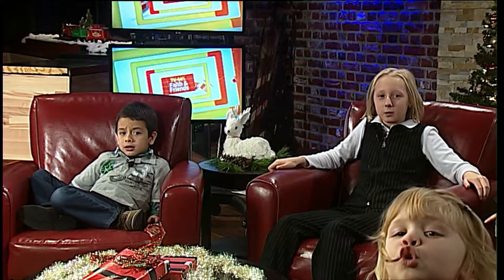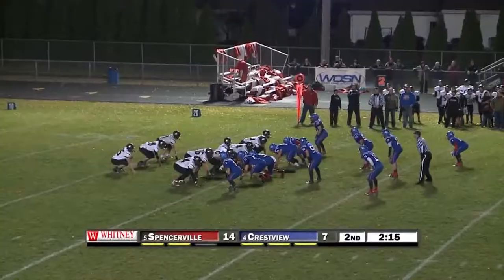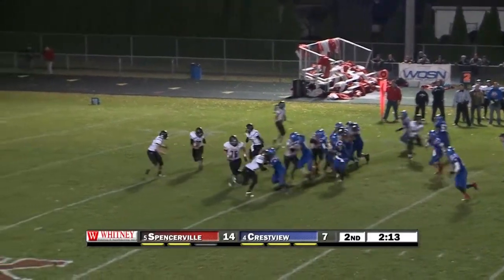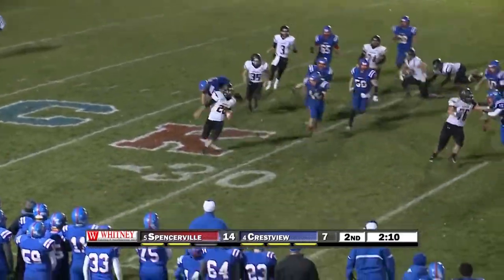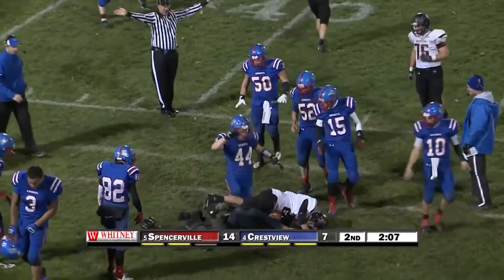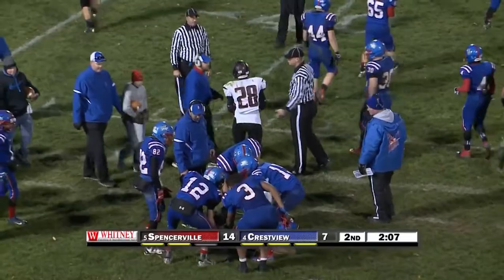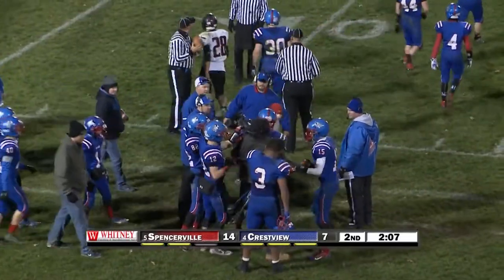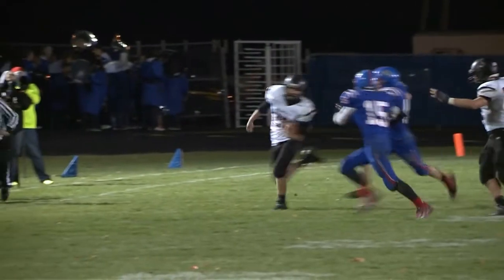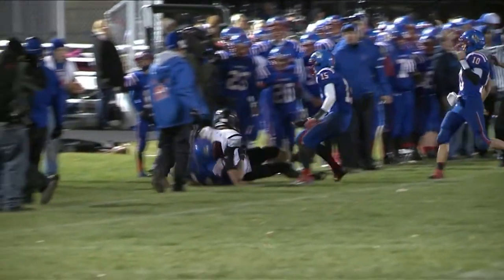Did you know that WOS cameramen are in danger? Recently we found out that one cameraman risked his life to get the best shot. This is the pitch, this is to Lotz, and he's out across the 39, has the first down yardage — and took out one of our cameramen. Help him up. Are we going to take that shot? Probably not. Make sure he's okay.